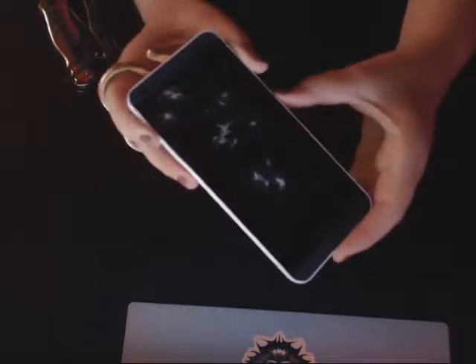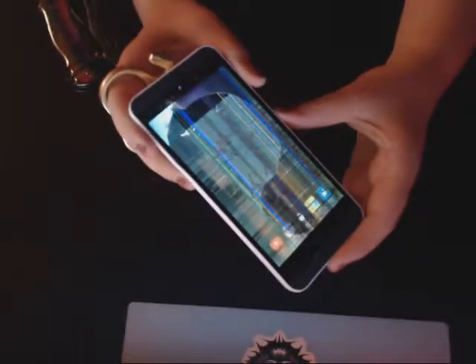Oh my gosh. Ready? Let's see. Oh my gosh, look at that. Wait — there we go. Look at that phone. Isn't it just brilliant? You can still kind of see my apps. Let's see if you can go — yeah, you could go into it still. Slightly. With a little meme.